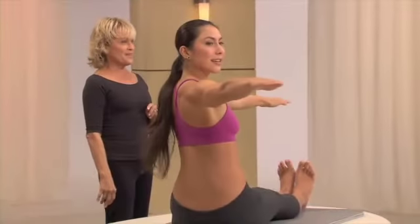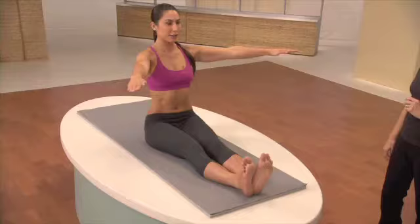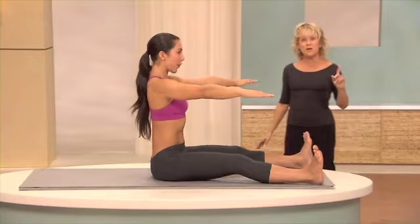And one more time each side. That's it. And twist, two, three. Good. Now open the legs a shoulder width apart. We're going to do the same pulsing, three pulses, as we twist from the waist into the front.